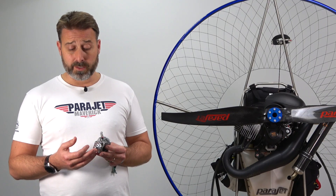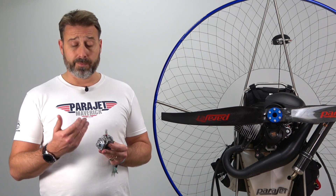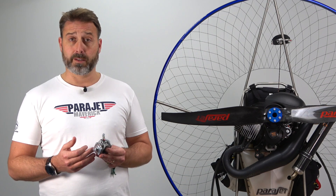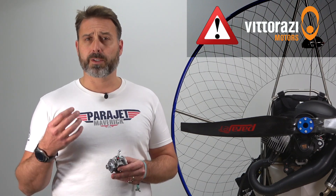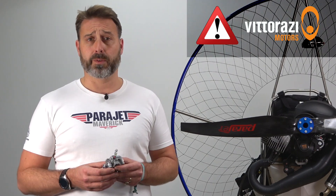As we can see, the high jet in this case remains sealed and therefore it's not necessary to adjust it, as it's still in accordance with the factory settings from Vidaratsi. Please always be mindful not to over-tighten the screws as you could cause damage to the jets and the carburettor. Also important to note that adjustments to the carburettor should only be done after the engine has been warmed properly, as covered in tutorial 3.